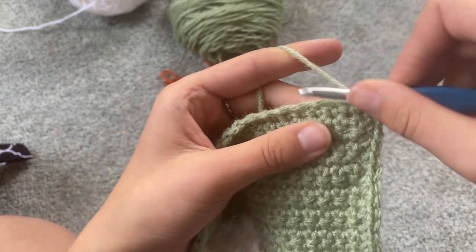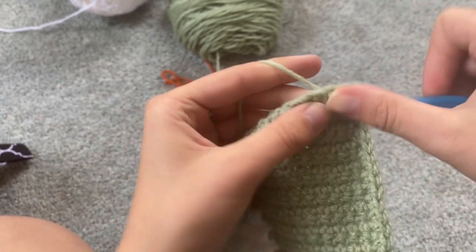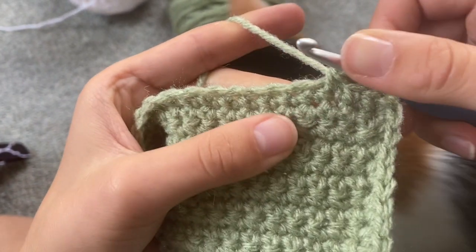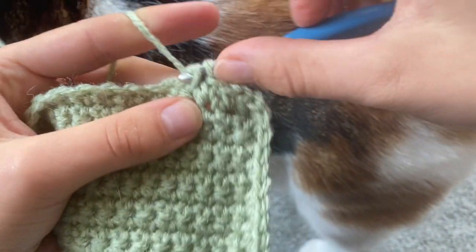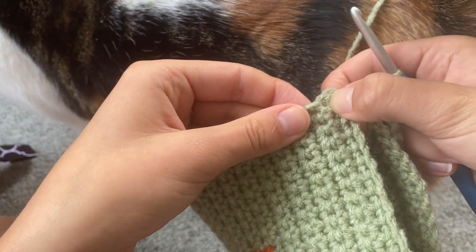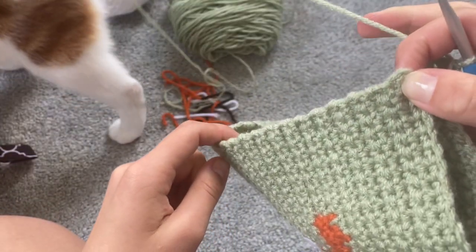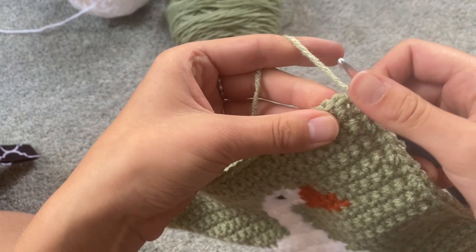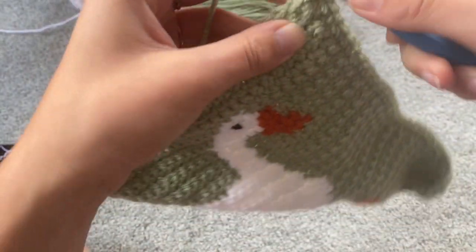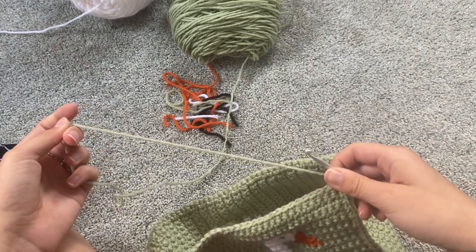Then you're going to work along the bottom with single crochets. And same thing when you get to the corner, place three single crochets and then work along the side again. Once you reach the end, you're just going to slip stitch into that top stitch, chain one, and cut your yarn.